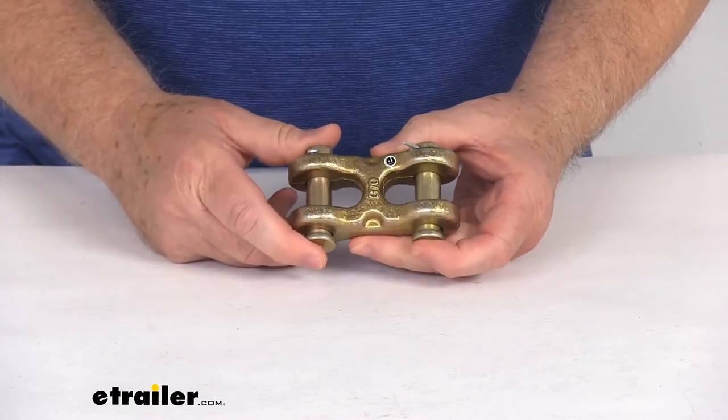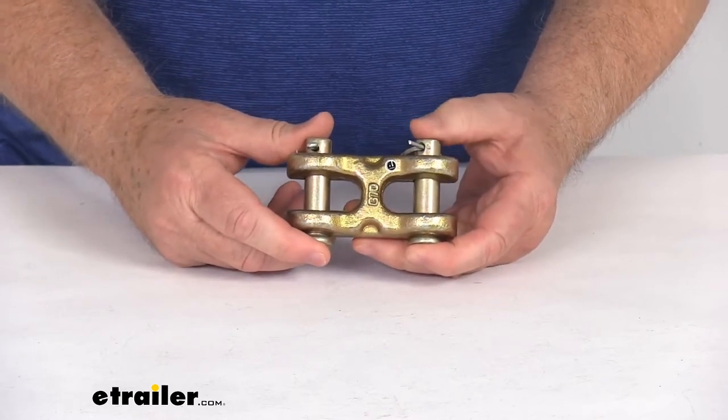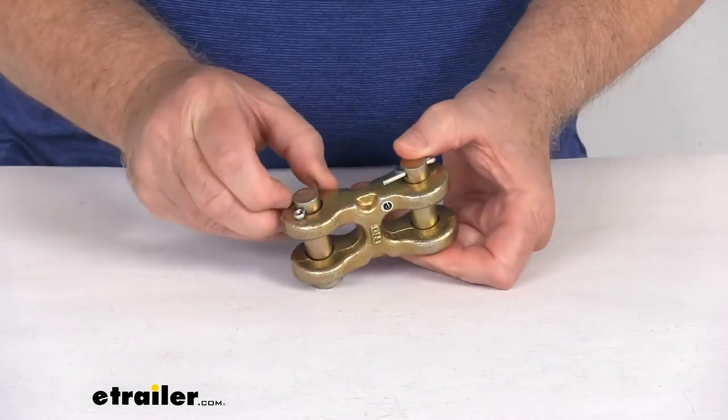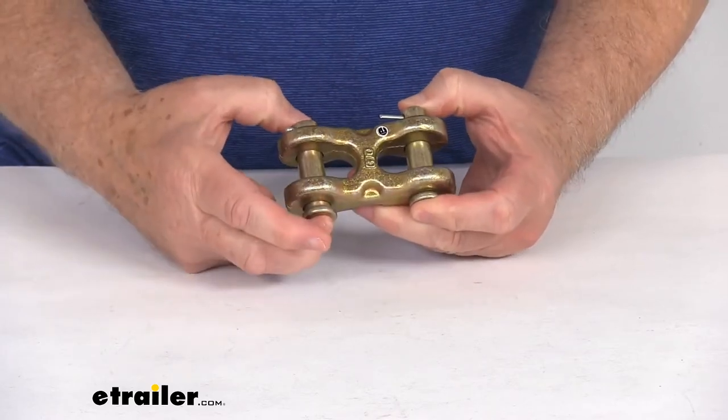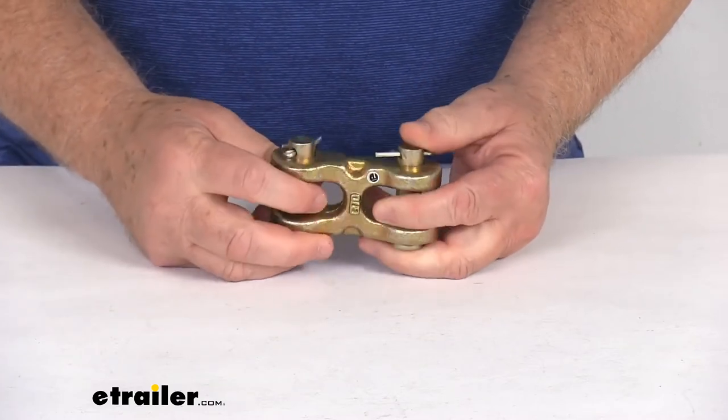The chains we do sell separately on our website. The safe working load limit on this link is 11,300 pounds, and you connect your chain by removing the cotter pins right here — slide these pins out, put your chain in there, slide that through the chain, and connect it back into place.